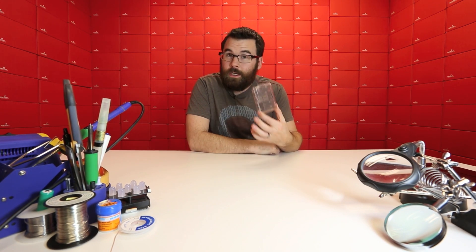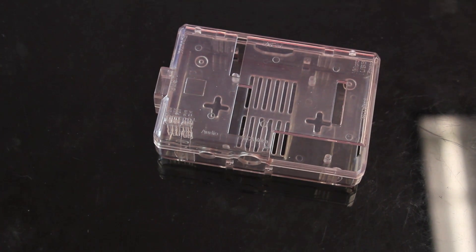Some of you might have seen that last week or earlier this week we had some Raspberry Pis on the site and they lasted, I don't know, like an hour or so. For those of you that got the Raspberry Pi, you might be interested in this case. This is a nice Raspberry Pi case.